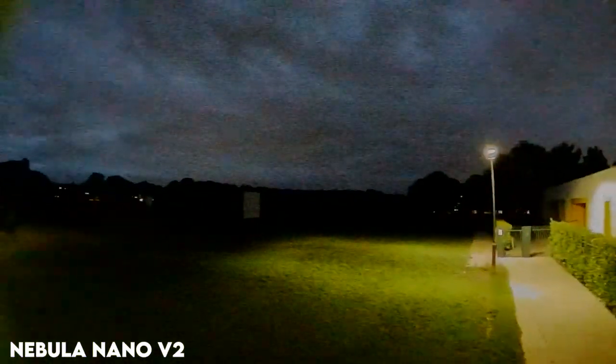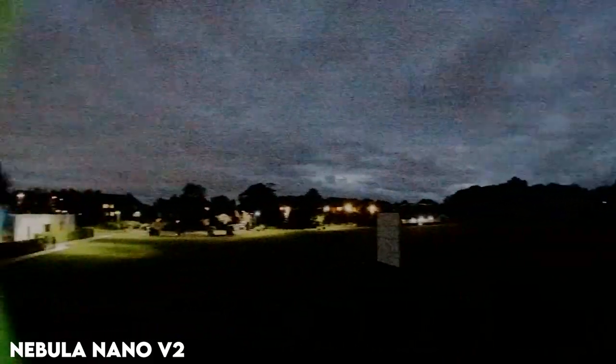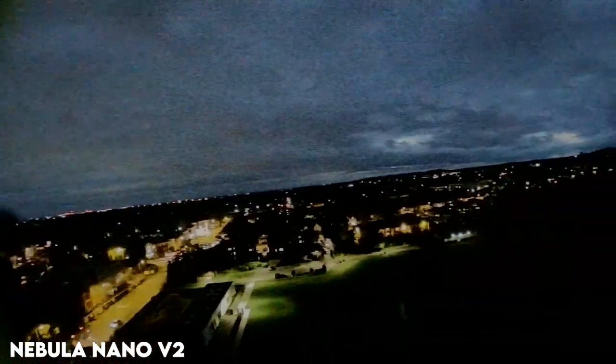Moving on to the very dark clip — a pitch-black field. This is kind of what it actually looks like being there with eyes rather than cameras. I just can't venture any further, don't have much range. You can see the clouds and really lit-up places but not much more. Remember both cameras are stuck at 16:9 — you don't have 4:3.